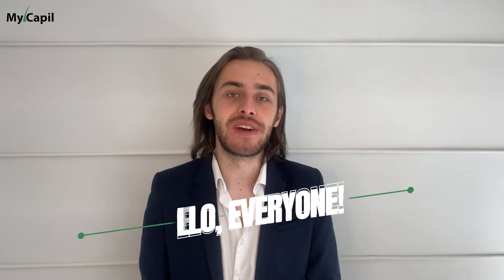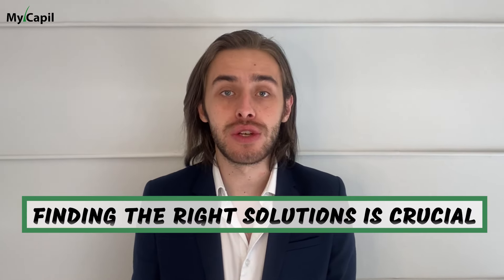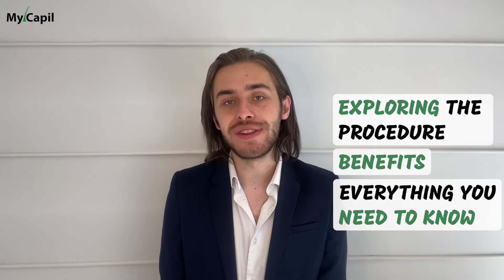Hello everyone! Today we've got an incredibly informative topic that many of you have been curious about: crown hair transplants. Hair loss can be a challenging experience and finding the right solutions is crucial. In this video we will discuss crown hair transplants, exploring the procedure, benefits and everything you need to know.